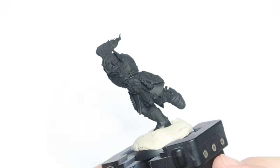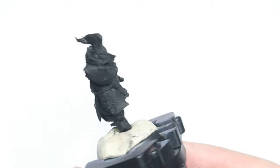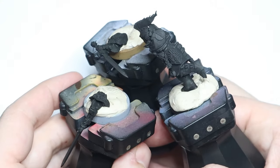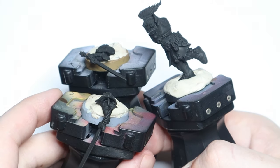To start, I primed the model in black. I use Monument Hobbies' black primer and apply it through my airbrush. Whatever black primer you have will work just fine.